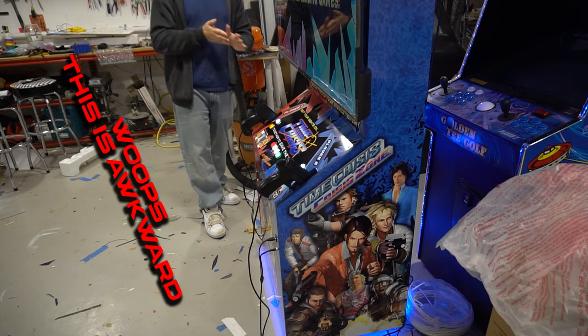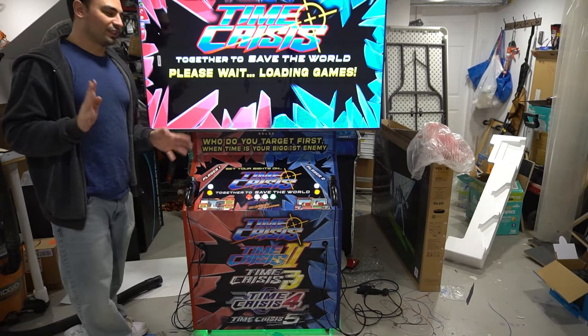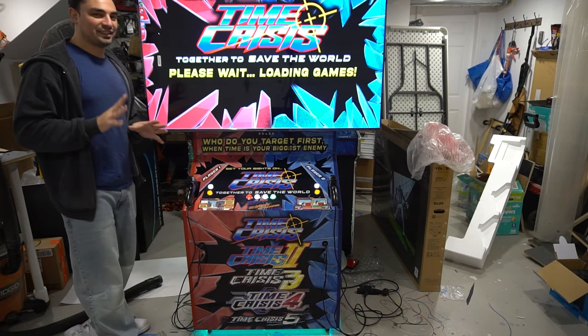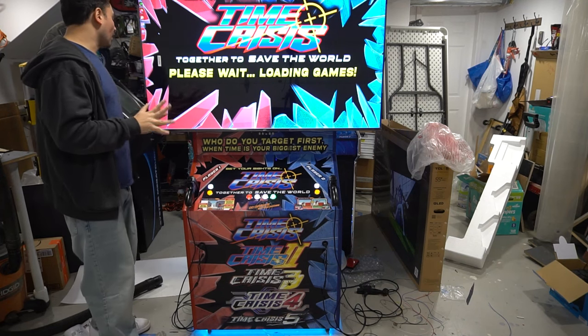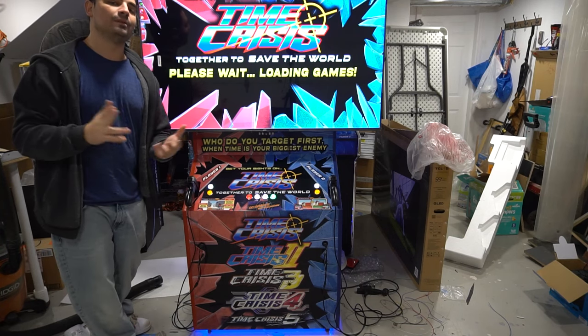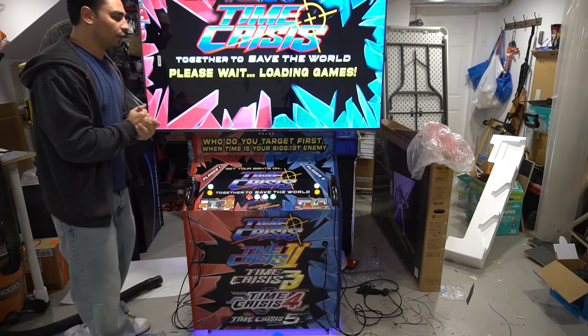I'm going to do maybe one or two games, then stay tuned for a full detail video. When I tell you I'm excited — I'm always excited, especially when it's a cabinet that I cut all the vinyl for. I'm always ecstatic about my cabinets. This right here is awesome. Again, my by Vic design — basically it's got like this external TV mount. That's my by Vic design that I call it.